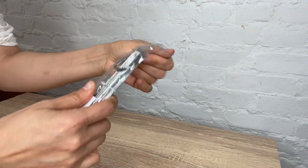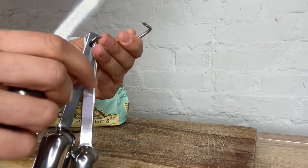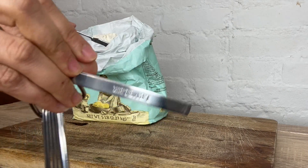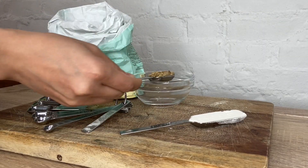Our two-pound depot nine-piece chrome-plated stainless steel measuring spoon set comes with eight measuring spoons, including one tablespoon, two teaspoon, one teaspoon, three-fourths teaspoon, half a teaspoon, one-fourth teaspoon, one-eighth teaspoon, and one-sixteenth teaspoon.